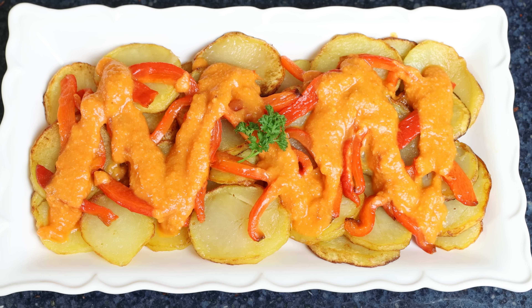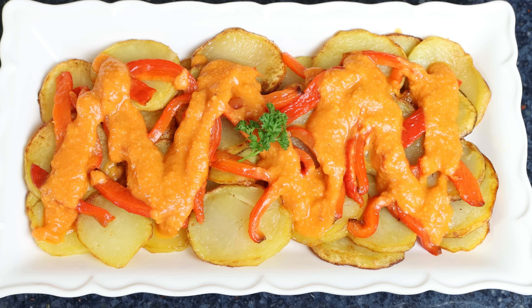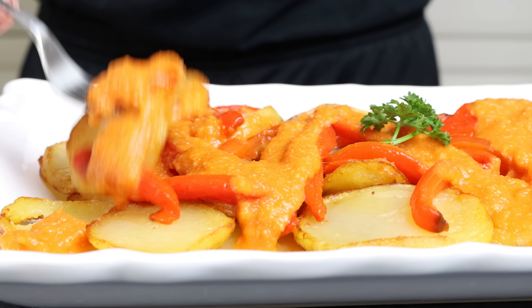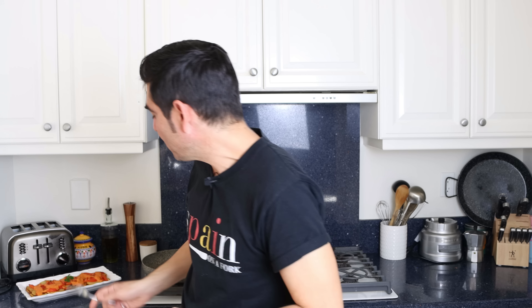For the final touch, garnish with some fresh parsley. Our zarangoyo extremeño is done — a beautiful potato dish from the region of Extremadura. Incredible presentation, easy to make, and made with the simplest ingredients. Absolutely delicious — potatoes cooked in extra virgin olive oil, my all-time favorite, with homemade roasted red bell peppers and that garlicky tomato sauce to take things to the next level.